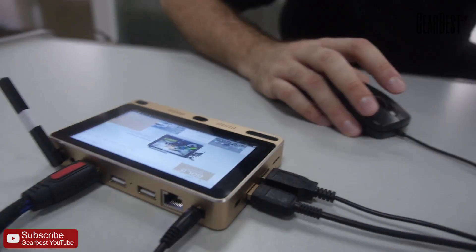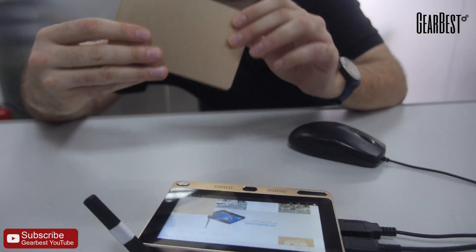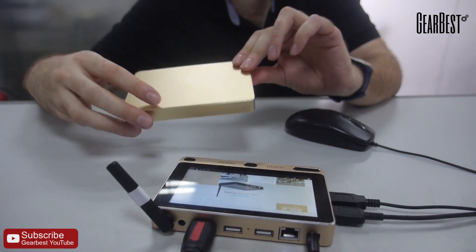They also have an adapter that goes underneath it to add a 2.5-inch hard drive to the device.